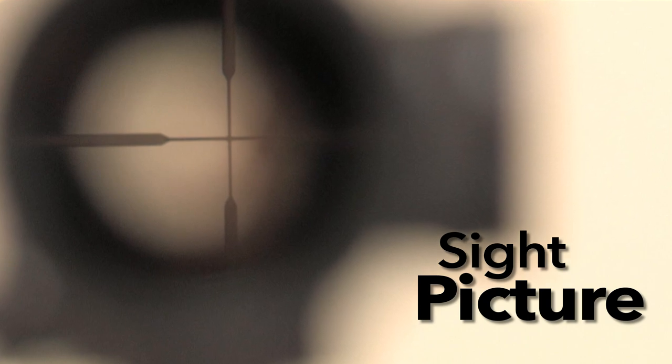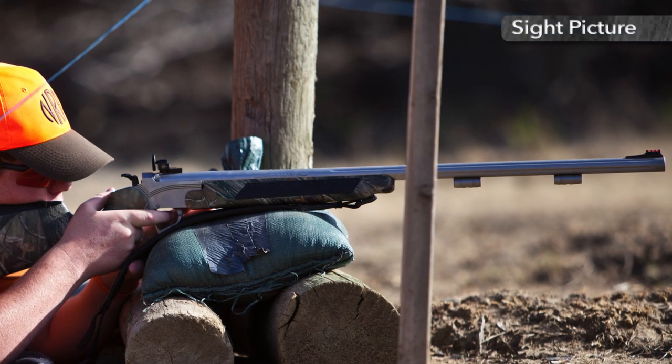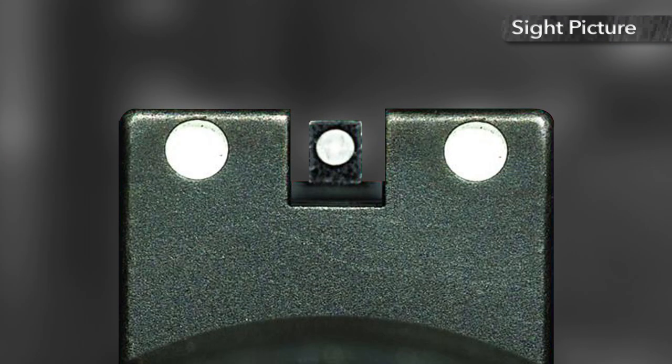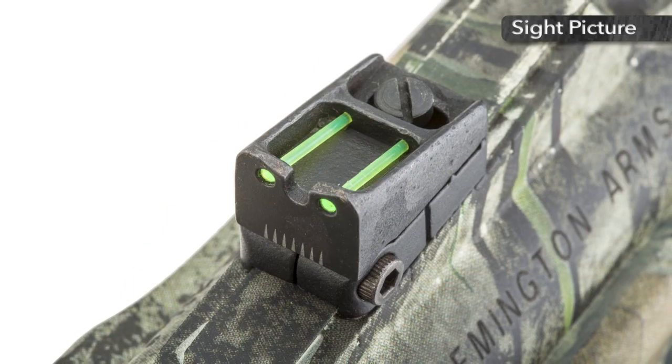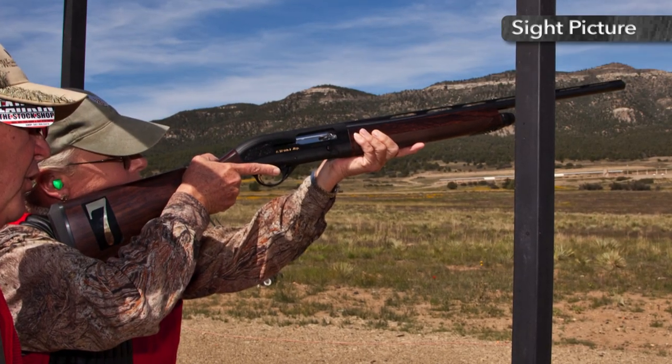Here's how to get a sight picture that will lead you to shooting success. Sight alignment for rifles and pistols simply means that the eye is lined up with the gun's front and rear sights, so that an imaginary line connects all three in the proper manner. Sight alignment for shotguns means connecting the eye with the front bead, barrel, and muzzle in a line that intersects the path of a clay target.